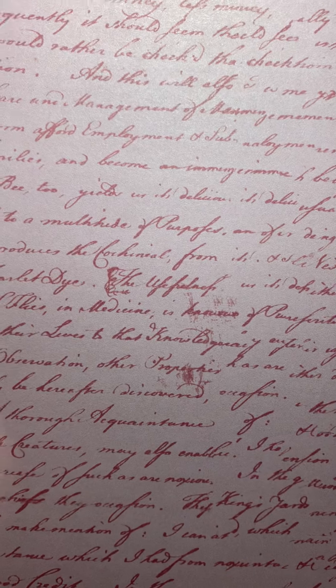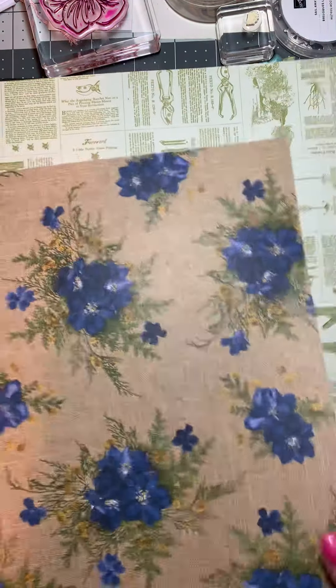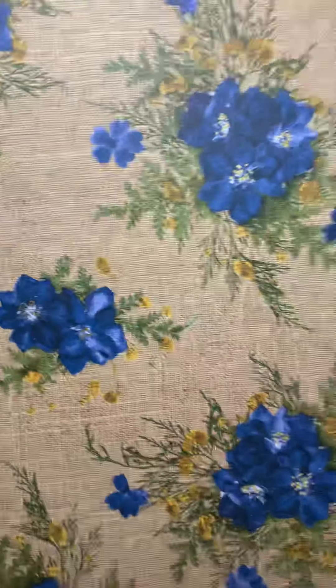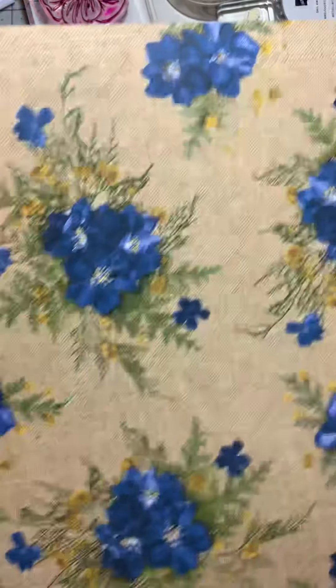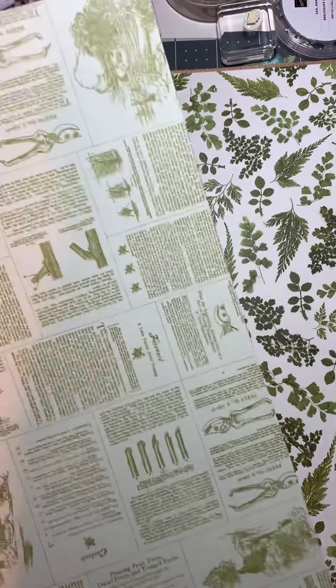Now this is Night of Navy flowers and it has Mossy Meadow in it, some linen in the back for Crumb Cake to match, and also has Daffodil Delight in there. So it has a lot of things to choose from, and I love this linen-y look.